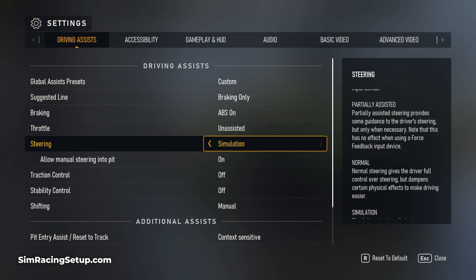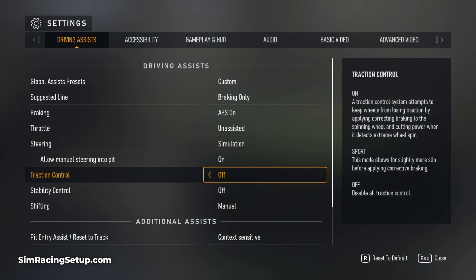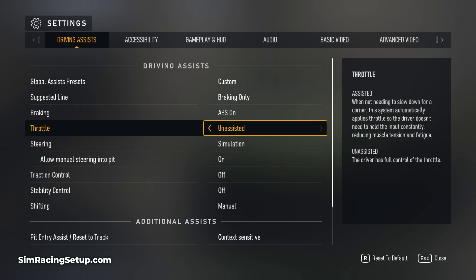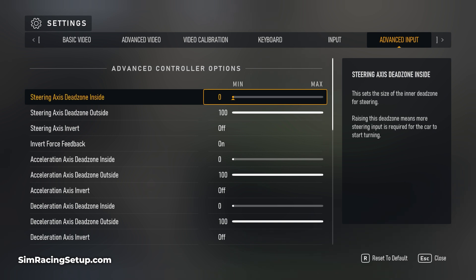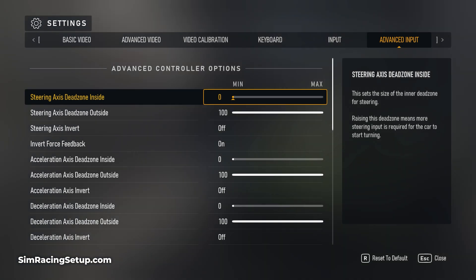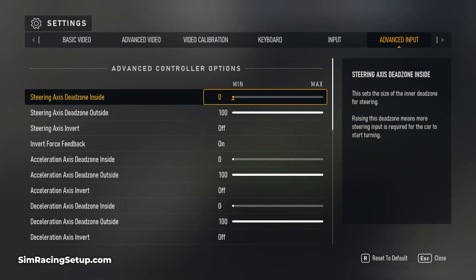Once you've set that to simulation, choose whichever other driving assists you fancy and head over to the advanced input settings. All of the settings in the advanced input settings screen will have an effect on how your racing wheel feels. They'll change elements such as damping, vibrations and more, and this is where we can really fine-tune our wheel.